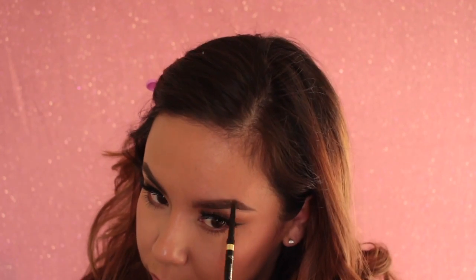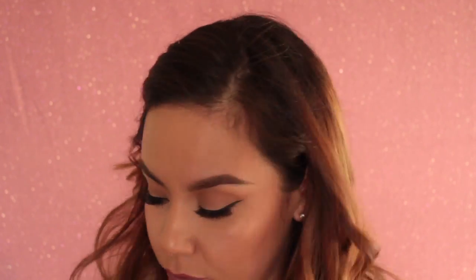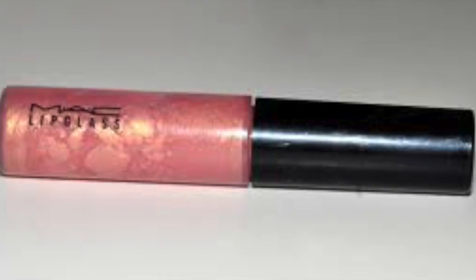Here I'm going in with my L'Oreal Brow Stylist in the color Brunette just to touch up my brows. Then I'm going to use my MAC Soar Lip Liner to line my lips and fill them in. For lipstick, I'll be using the Maybelline Intimate in the color Brown Blush, number 575 — it's a very nice creamy, mauve-y brown color. I will be topping it off with the MAC Lip Gloss in the color Nymphette, just dabbing that in the center and blending it out.